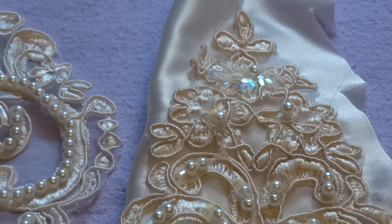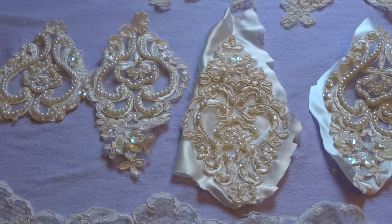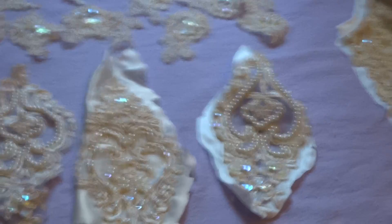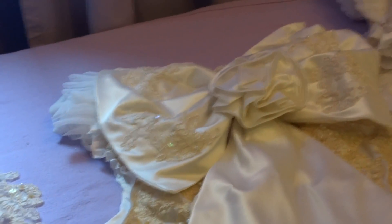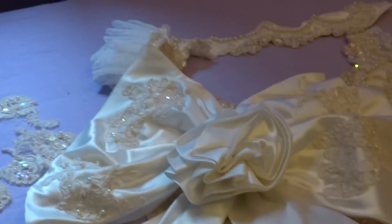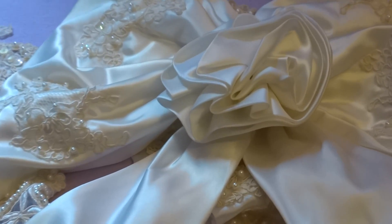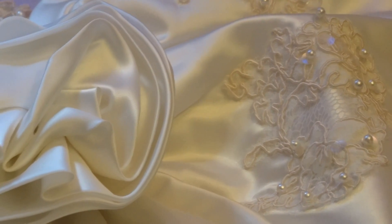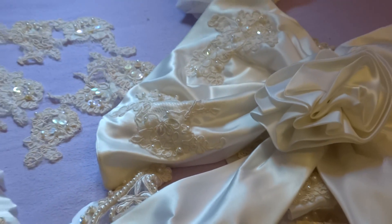I have three sets available of these, two pieces per set, and I'm asking four dollars for each set. The next thing I'm going to show you is the butt bow. It is off-white satin with a rose in the middle, and it has the same appliqués on it. It's in really nice shape, so I'm asking just $2.50 for the butt bow.